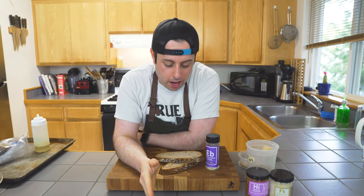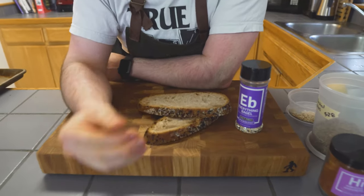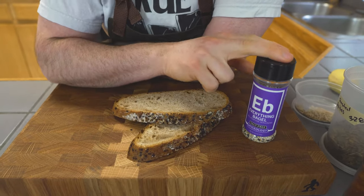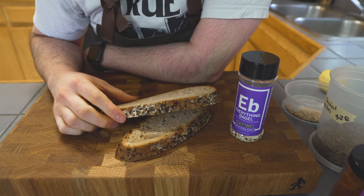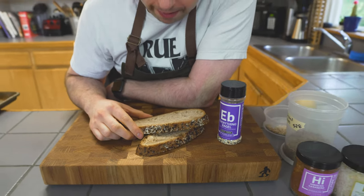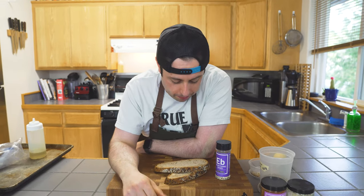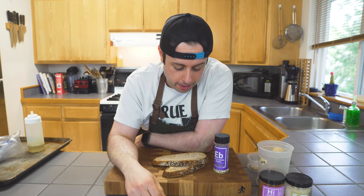Now, talking avocado toast — an important element is the bread. What is your vessel? I made some everything bagel whole wheat bread. If you want that recipe, follow me on Instagram at Chef Aaron Fish. We're gonna toast this — I'm grilling it on my charcoal griller outside, but you can just throw it in the toaster or eat it untoasted. Just get yourself an amazing vessel.